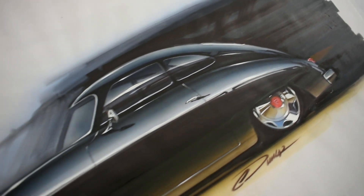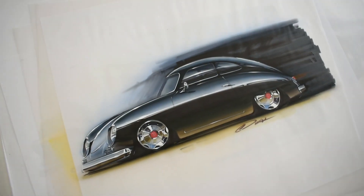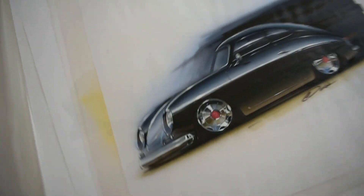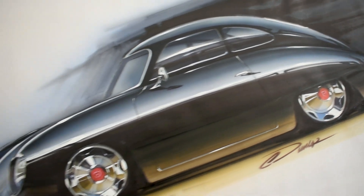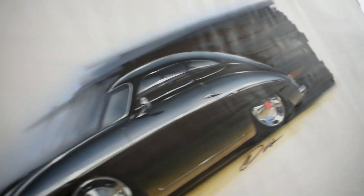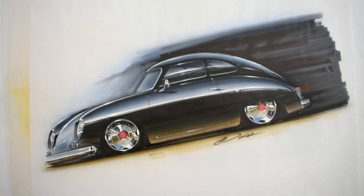This Porsche 356 is done on vellum paper. I can usually tell just by the look of the paper what kind it is. You can flip vellum on both sides — you can actually work both sides of it. Vellum is really great for quick stuff. I don't usually like to use it for final renders because it can be a little bit messy and it doesn't really age that well; the paper just isn't great long term. You can see the light has a little bit of warp ripple to it, which is just the nature of the beast. But for a quickie this one's pretty cool. I love classic Porsches.